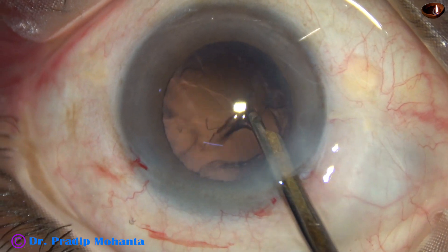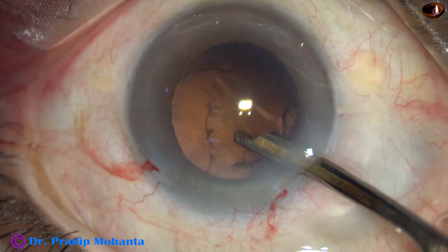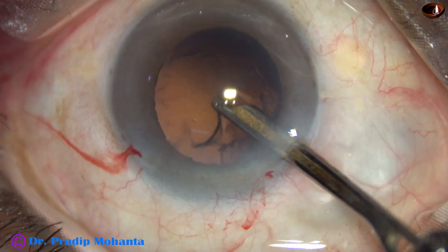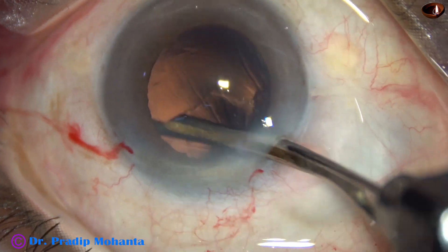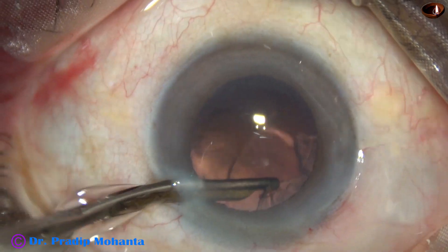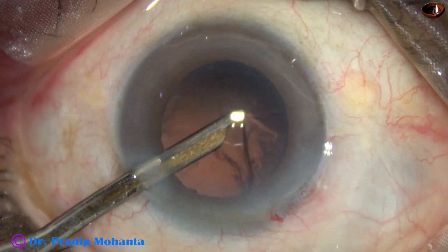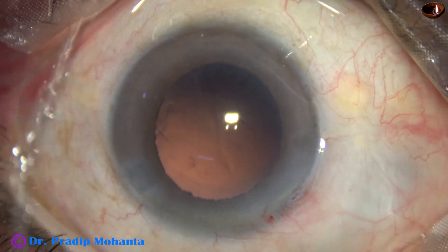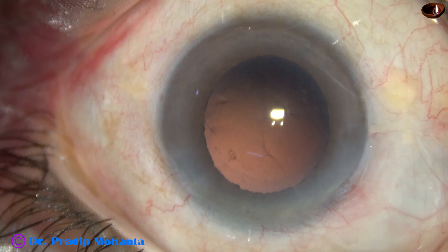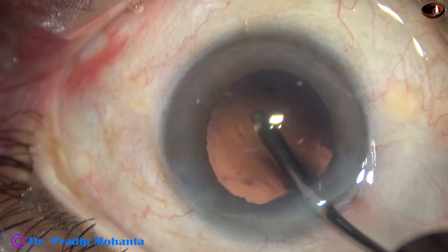Now injecting some visco, the cortex is being cleaned by a 22 or 23 gauge Simcoe cannula. The side port is wide enough — about 1.8 to 1.9 millimeters — to accommodate the 23 gauge Simcoe cannula, so the sub-incisional cortex can be removed through the side port. Many surgeons think Simcoe cannula should not be used in phaco surgery, but this is a very safe instrument and you can control the vacuum very nicely.